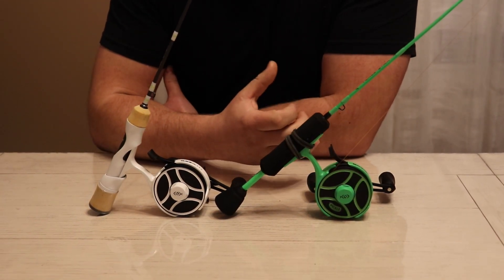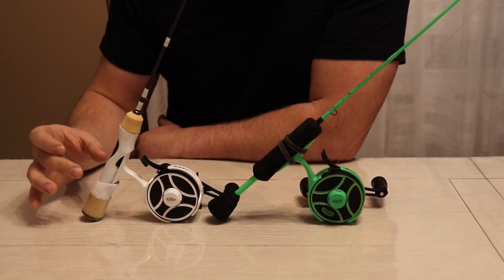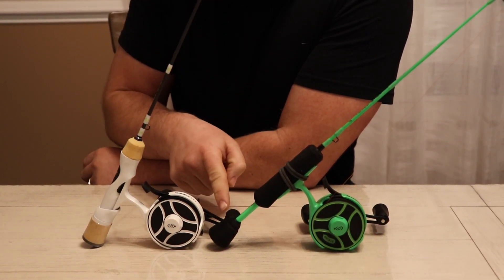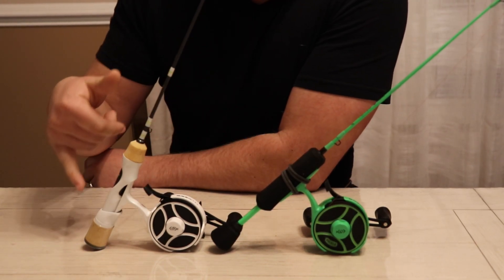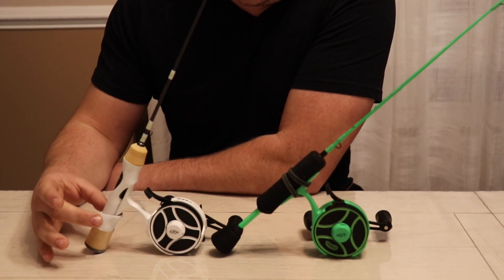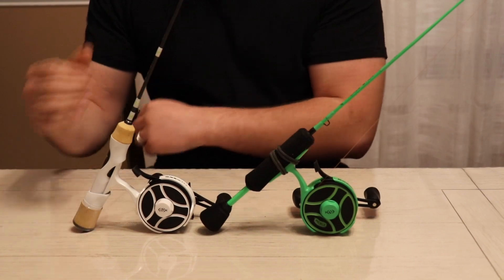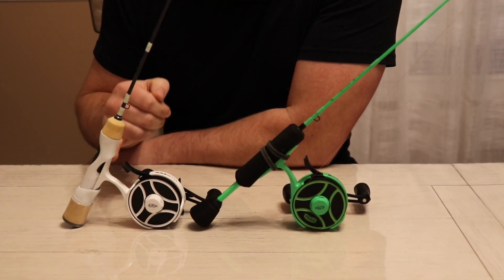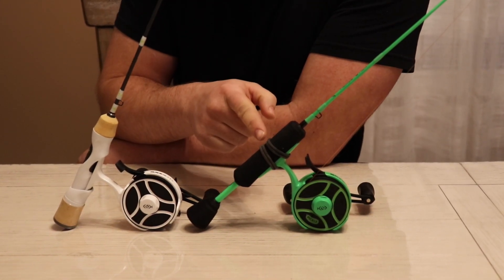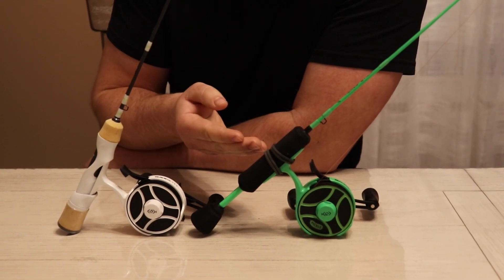These two reels are pretty much identical. The rods, however, are a little bit different. This one has a Japanese style handle — the bottom is a little bit longer at the base. This is the Original Tickle Stick handle, and this one is a Titan style handle, which I like a little bit better. It'll probably hold up in the long run better than this one, because this one is held together with four rubber bands. They're pretty durable and should last a while, but time will tell.